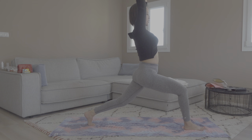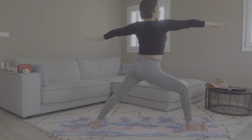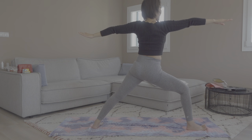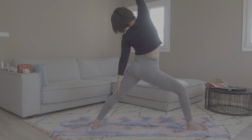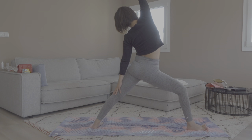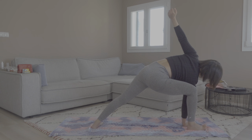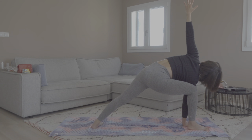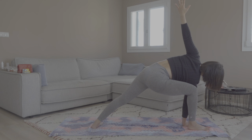Shoulders down, away from the ears. Stay here for one round of breath — inhale and exhale. Come into warrior two pose. Bend at your right knee, open up your chest to the left side of the mat. Inhale — reverse warrior, your left hand touching your back side. Exhale — extended side angle pose with the right hand pressed down onto the floor and the left arm pointing toward the sky. Try to open your chest.